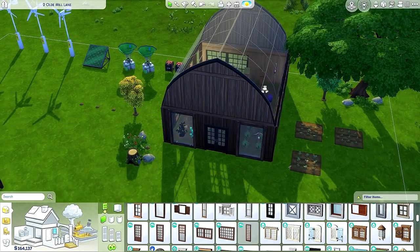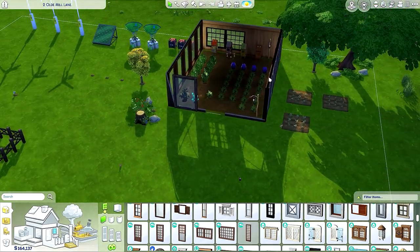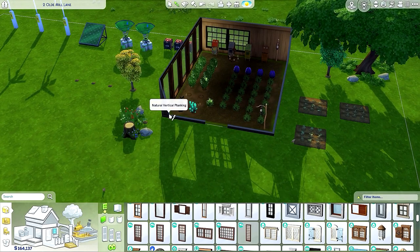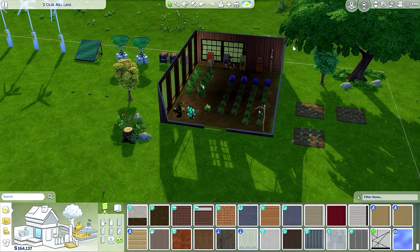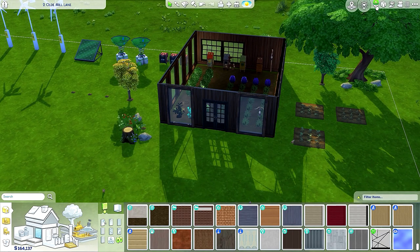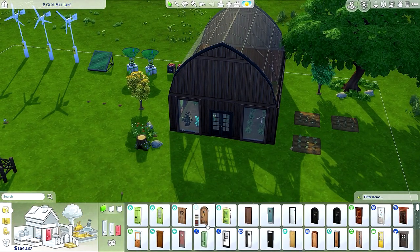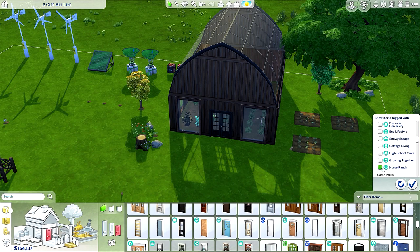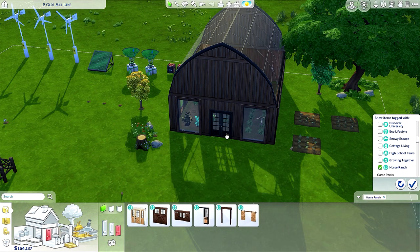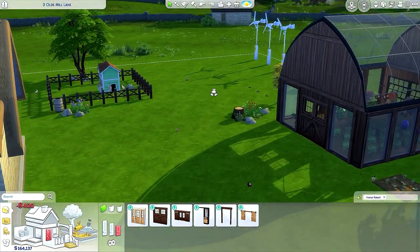Oh, I need to change the inside — I thought I was just going to do the house but I can't help it. I'm just gonna change the door. Let's see where it is — same thing, horse ranch. Look at this — getting rid of that, adding this. Oh my greenhouse! Look at that.